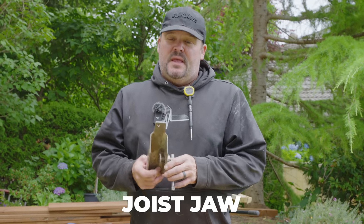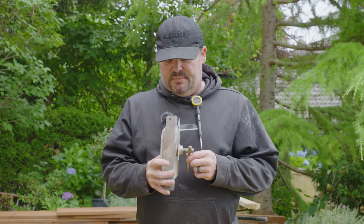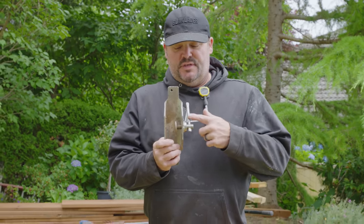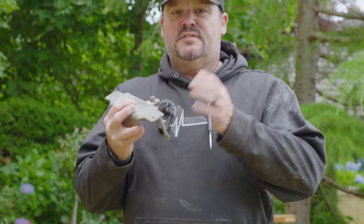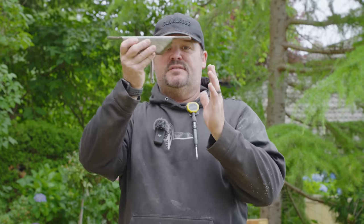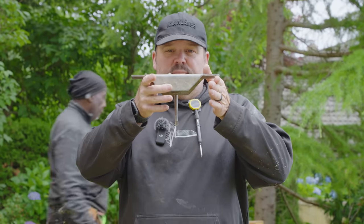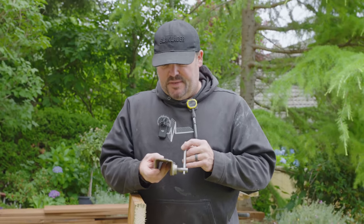The first thing on our list is something called a Joist Jaw. I think it was made by a company called Grabber. What it does is it clamps to the side of your joist and will hold it up against your ledger without it falling. You clamp this to your joist and stick it onto your ledger board — it'll hold it in place. I've had these for probably 20 years. There's no longer labels on them; they've been beat up.